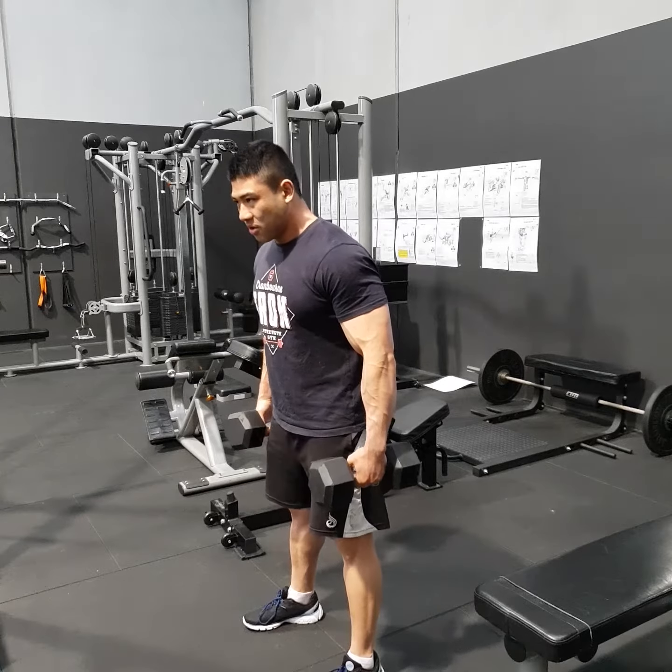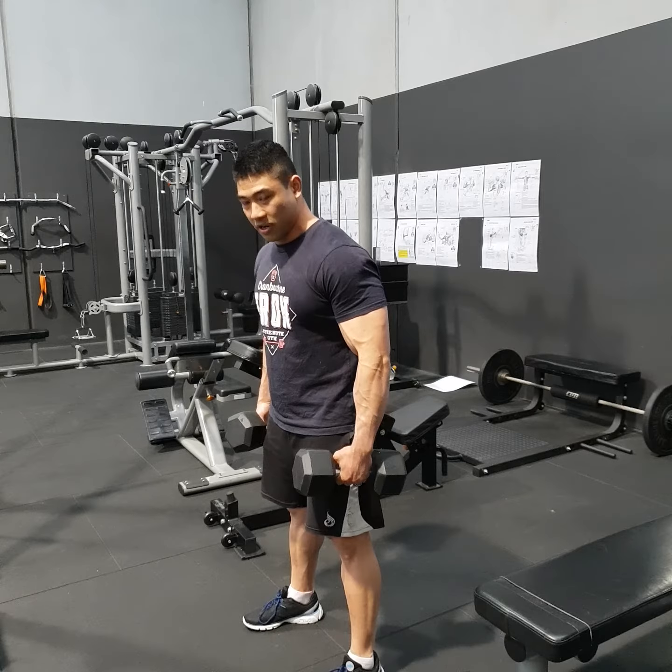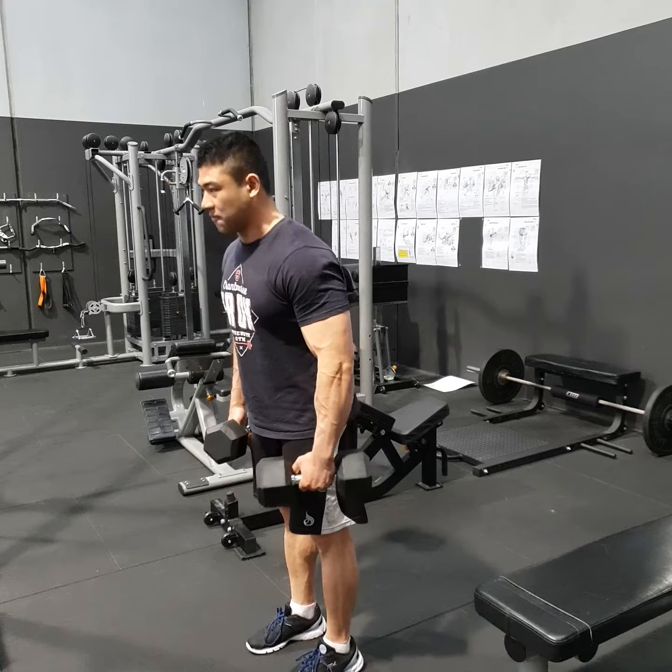So the wider you go, the more glute — which isn't necessarily a bad thing — the more glute and hip. But because we're after hamstrings, we want our feet shoulder width apart and facing forward.